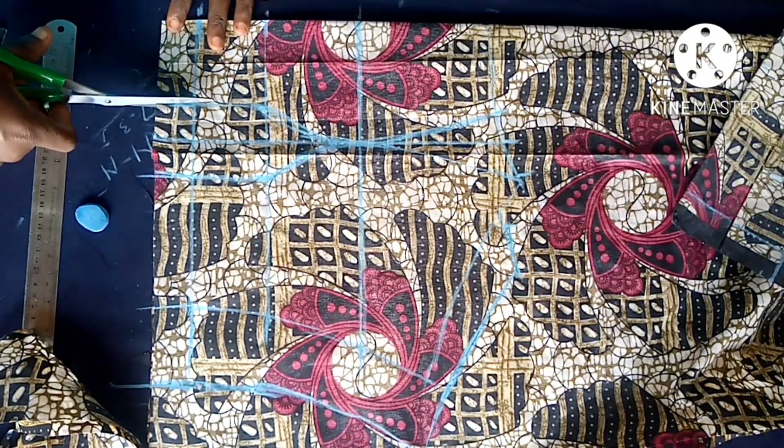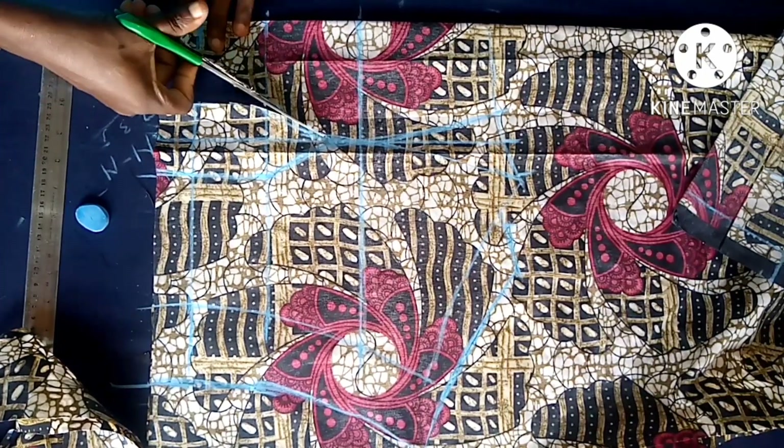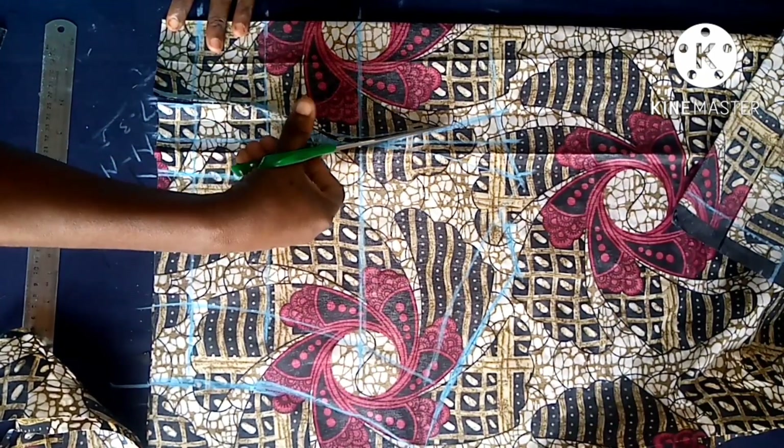Go ahead and cut out the dart intake right away, cutting carefully.